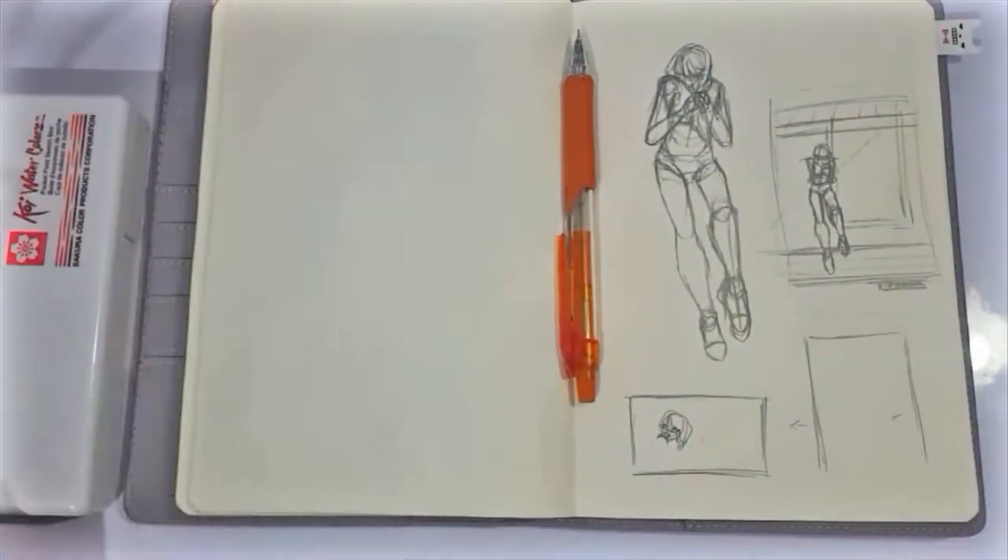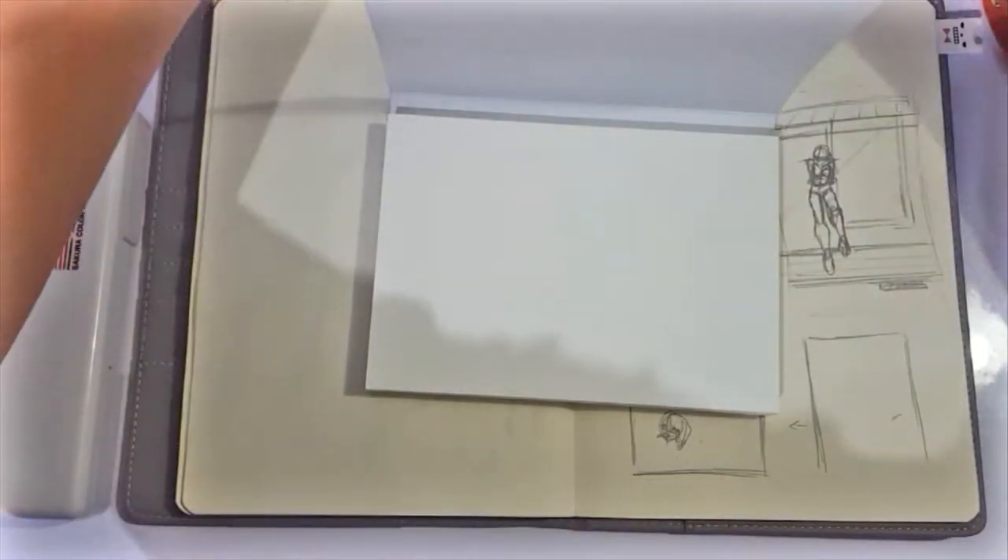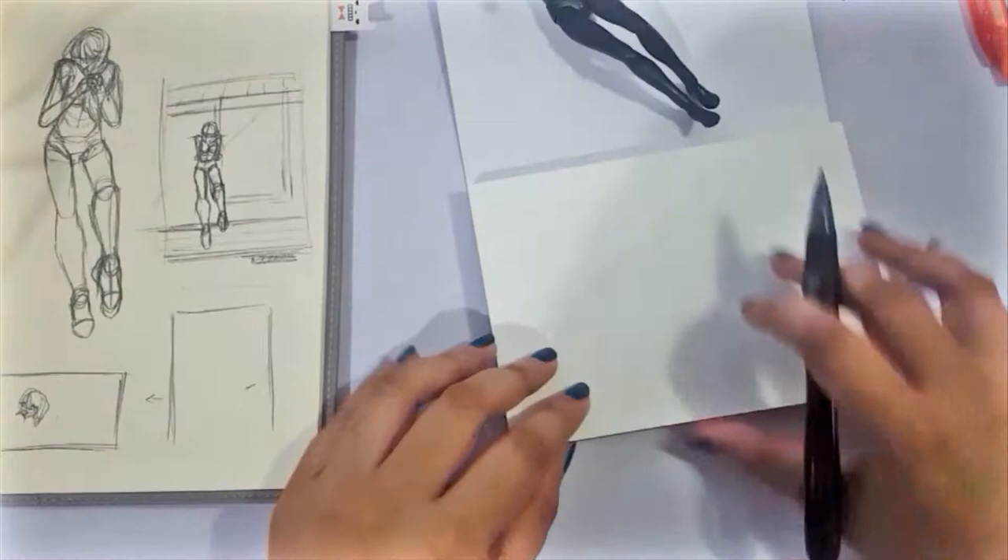Hey guys, it's Shadow Knight Paladin, and welcome back to my channel! So today, we're doing another traditional work, and we are using watercolors.